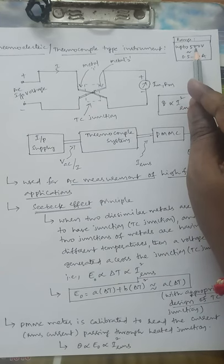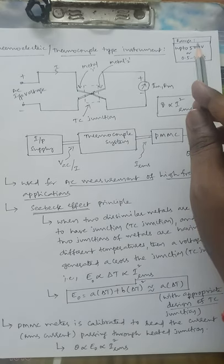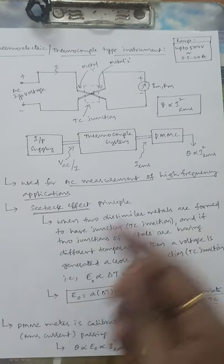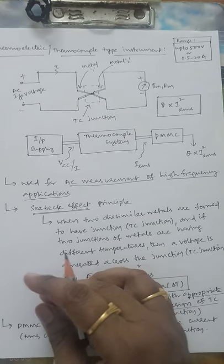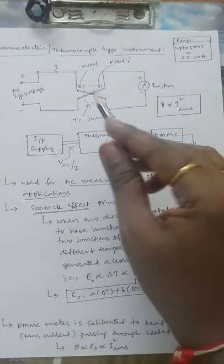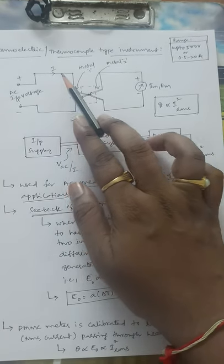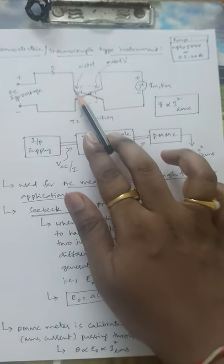The range of utilization is up to 500 volts and 0.5 to 20 amperes. The rectifier type instrument can only be used for milliamperes of AC measurement, whereas this thermocouple instrument can be used up to 20 amperes of AC current. The basic principle behind thermocouple instruments is the Seebeck effect. To see the schematic: AC voltage is given as input, generating a current I.